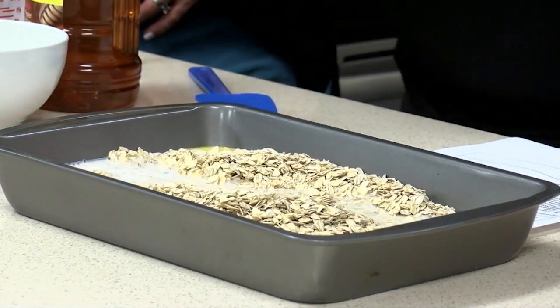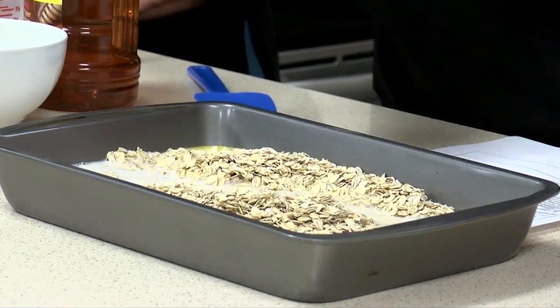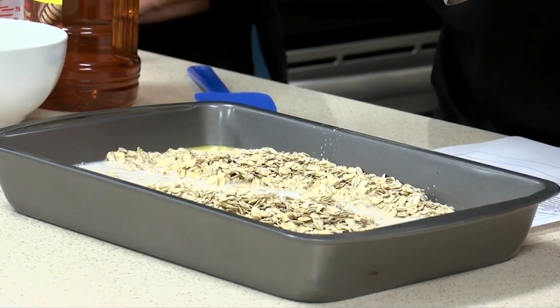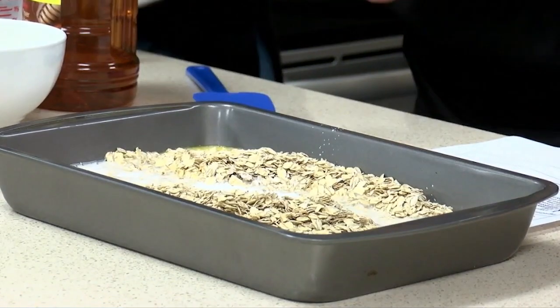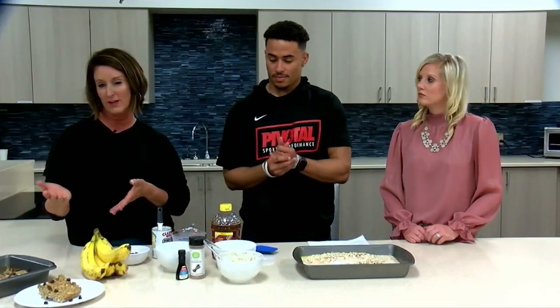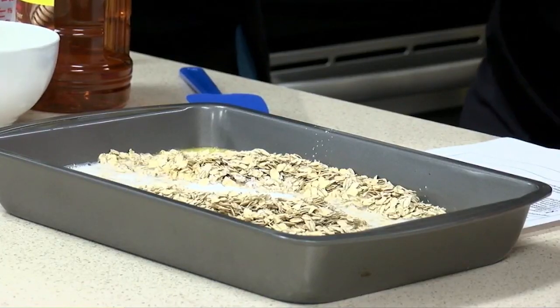We're going to add two teaspoons of baking powder — nice and simple, right in there. This recipe is also customizable. If you don't want to use almond milk, you could use regular milk, but almond milk works great as the dairy-free option.